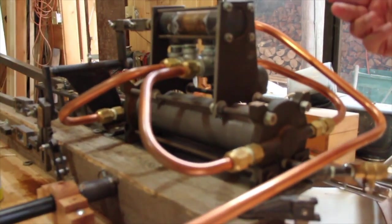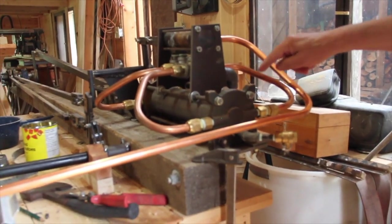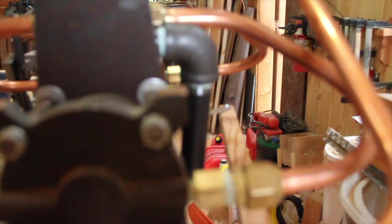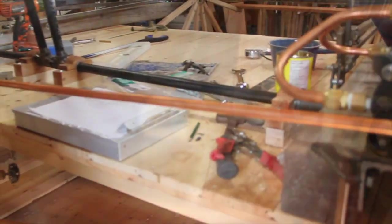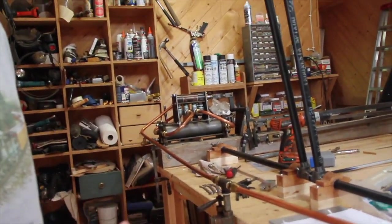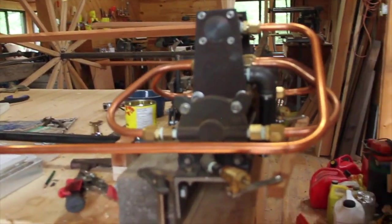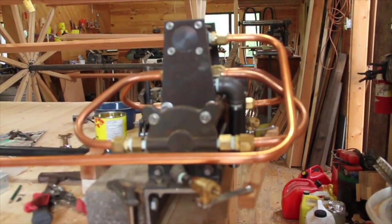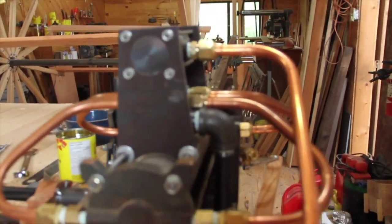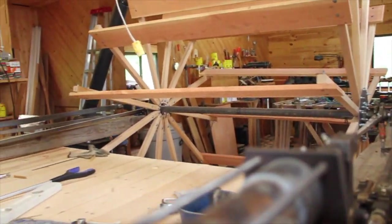After that, once the steam has been used, it goes out through the exhaust pipes. This is a non-condensing engine — it's neither condensing nor compound. A condensing engine turns the steam back into water so it can be reused, already preheated. This would be an advantage in salt water, although this is not going to go into salt water — not in my lifetime anyway.